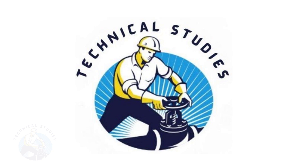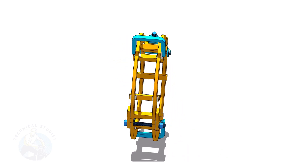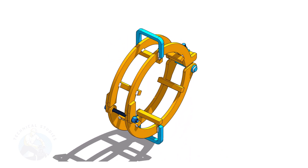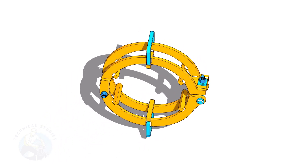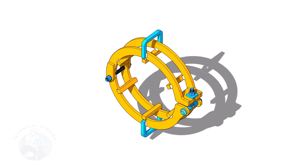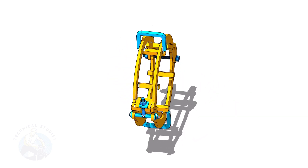Welcome to Technical Studies. Pipe clamps are very effective to increase the quality and speed of fabrication, but are expensive. In this video, I will show you how to make a low cost but very good external pipe clamp. If you like this video, please subscribe and comment.